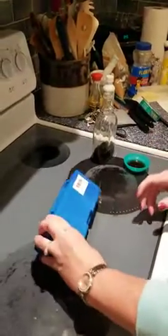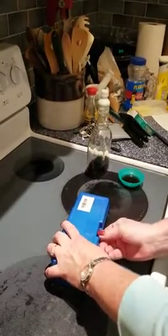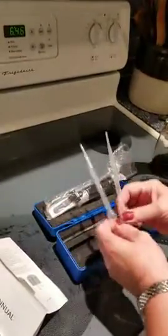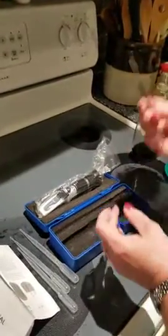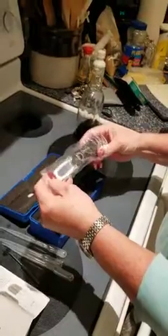I bought this refractometer from Smart Smith on Amazon and we're just gonna open up. Under here we have the user's manual. It came with three droppers, nicely packaged with foam in the case to keep it from bouncing around. You have a screwdriver for calibration. We're gonna give it a try and see how it works.